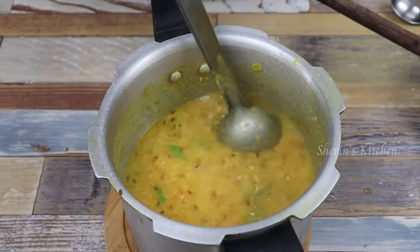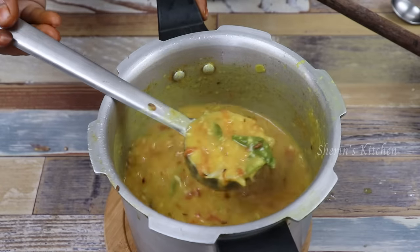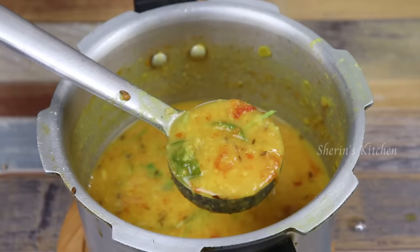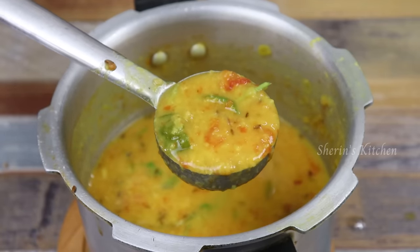If you want to use this method, you can use this method. Please tell us in the comments. Please like and share and subscribe to our Ceren's kitchen channel. Click on the bell icon.